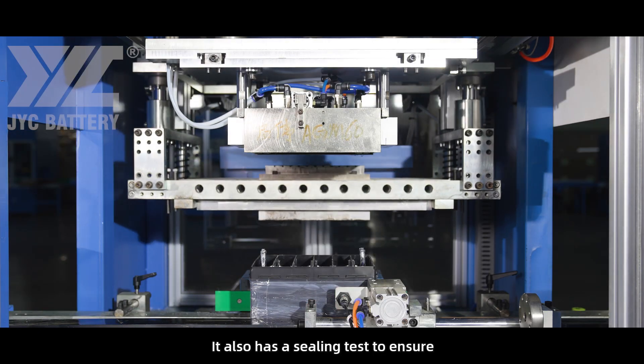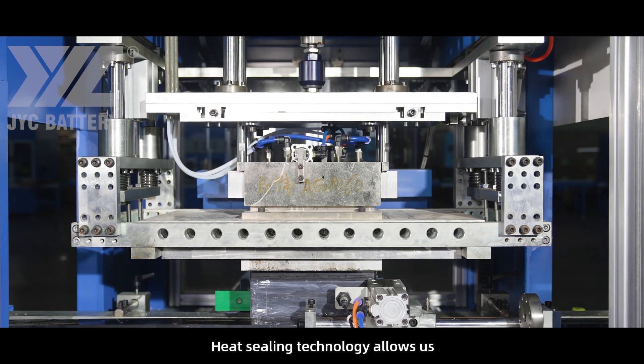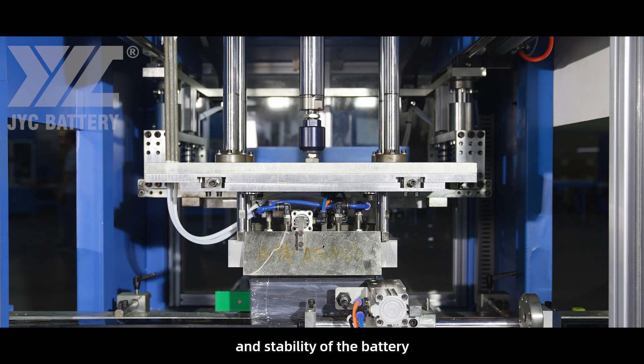The sealing test ensures the integrity of the battery. Heat sealing technology allows us to use high-quality ABS case material to improve the sealing and stability of the battery.